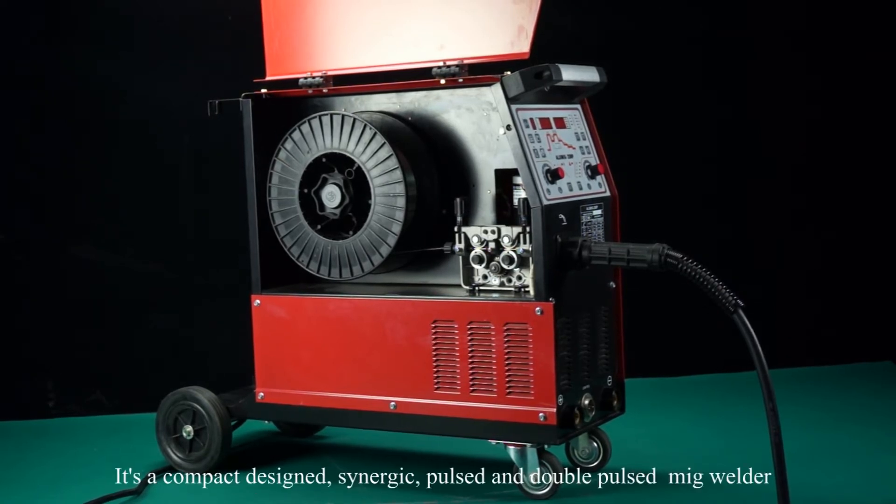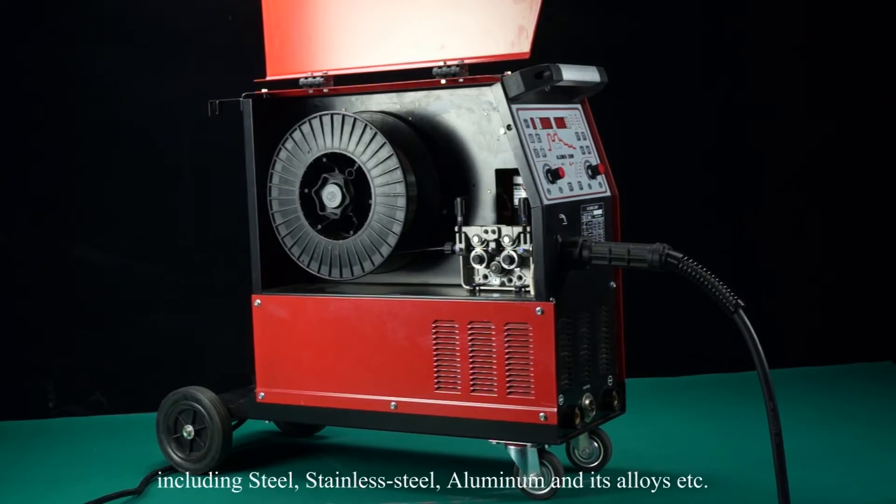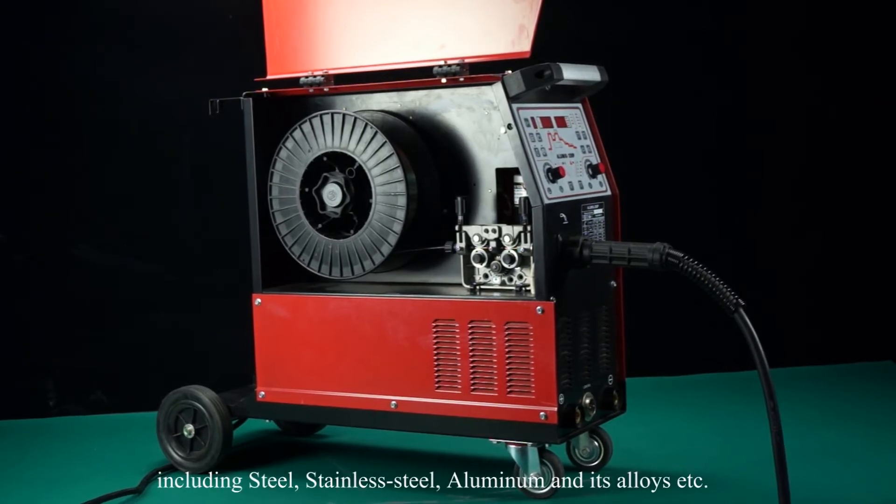It's a compact-designed, synergic, pulse and double-pulse MIG welder, suitable for a variety of materials including steel, stainless steel, aluminum and its alloys, etc.